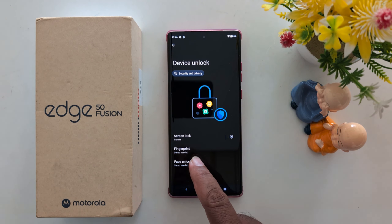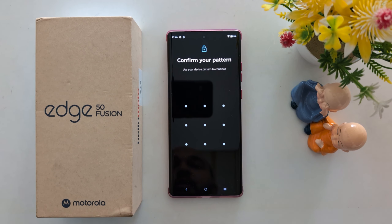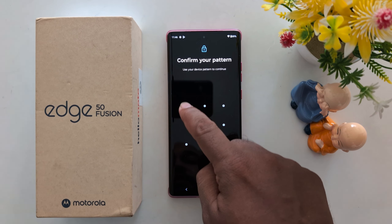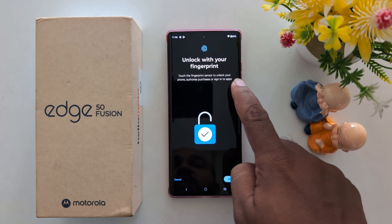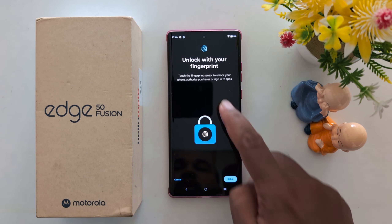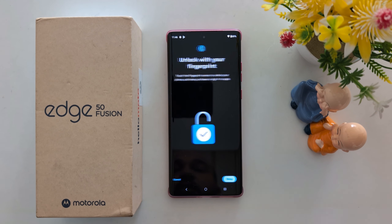Now you can see the Fingerprint option — tap on it. Unlock your device to set up fingerprint. Touch the fingerprint sensor to unlock your phone, authorize purchases, or sign in to apps. Tap on Setup.